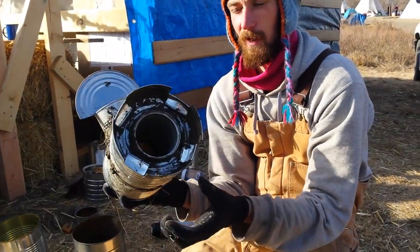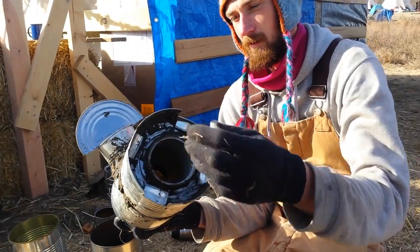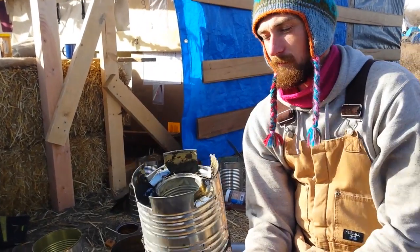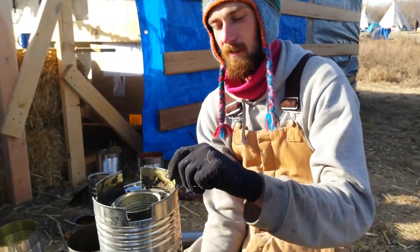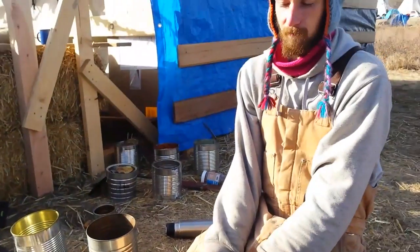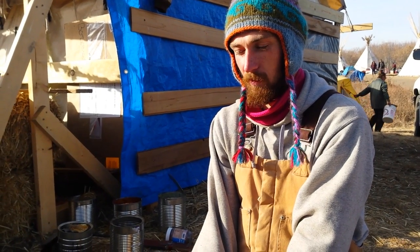We can slip a little more cob on here just to seal it up, but this is pretty much it. We've got perlite in between the cans, we've got these places for the smoke to leave, the pot will sit on top of here. I've used these for cooking — they totally work, very efficiently, very little smoke, and yeah, should save some wood and propane. Propane doesn't even grow on trees, they need pipelines to move it.